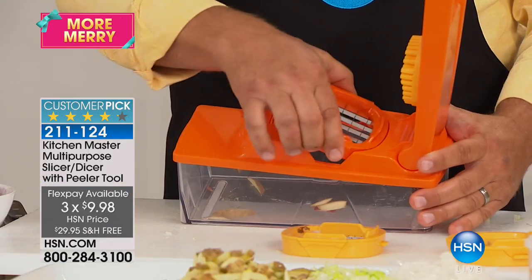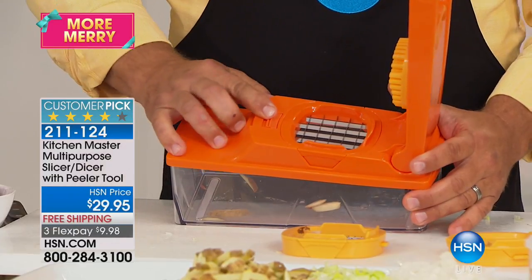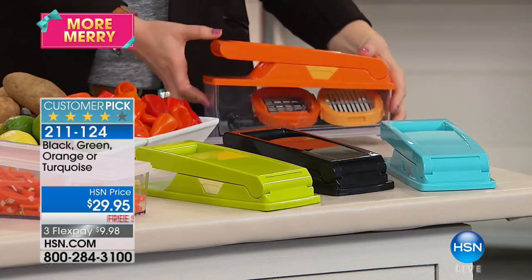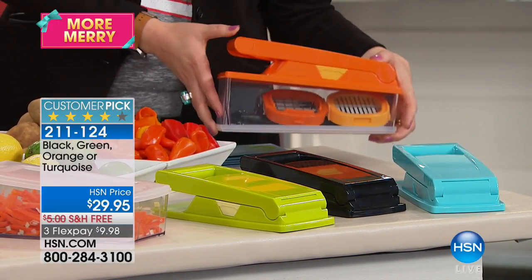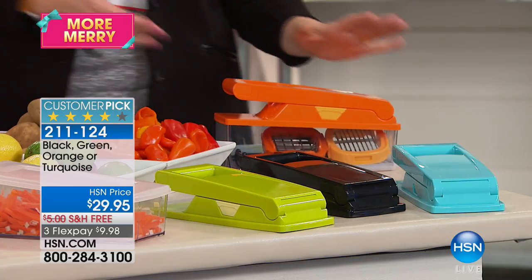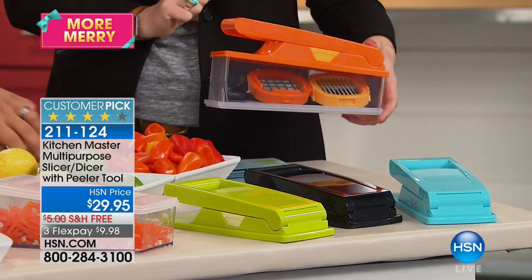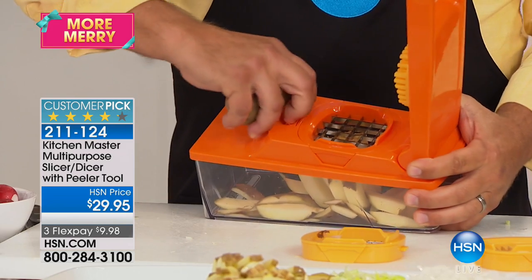Let me check with Catherine on colors to see which will sell out first. We have the turquoise, the black, the lime, and the orange. The orange will sell out first — that's the one John is demonstrating. Everything stores inside the container, which also catches your food.